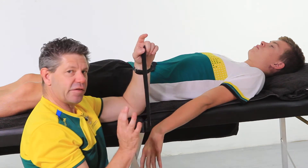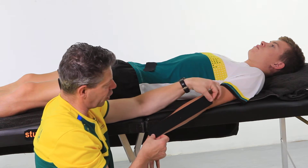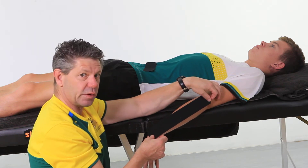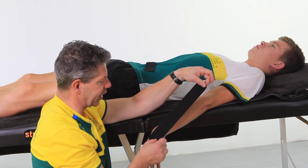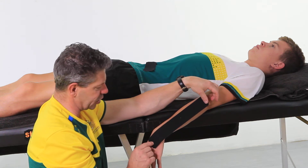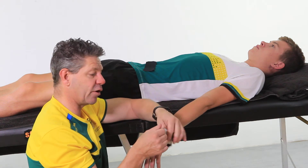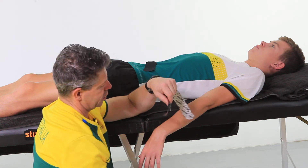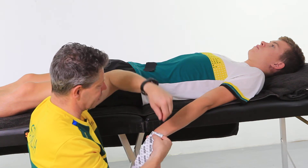Very simply, this is a very simple approach because basically all we're doing is stabilizing right along the length of the extensors, and then we're going to decompress where the site of the pain is. It's actually really quite simple. It's just a matter of getting the length of your tape right. You want to come just short of the epicondyle and just a little past the wrist, because we want to use the back of the wrist as our anchor point. So just tear off your anchor and place that down over the back of the wrist itself.